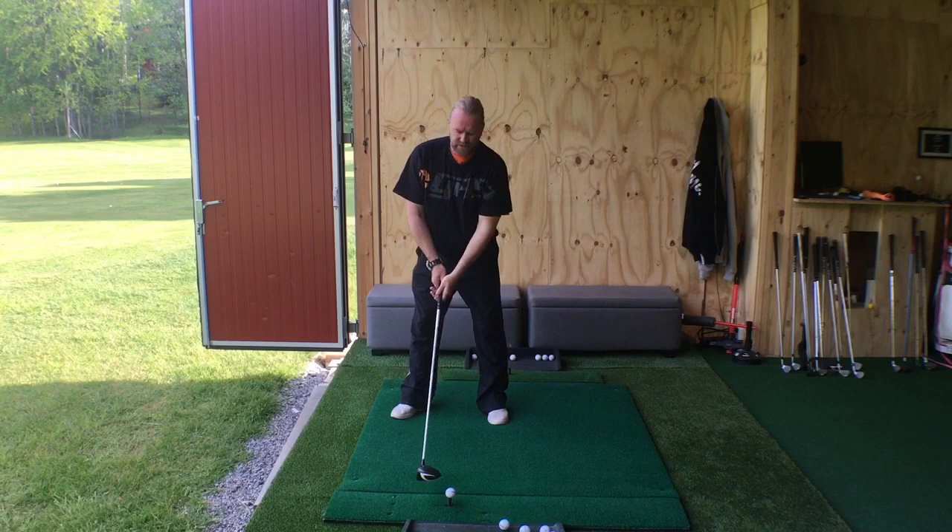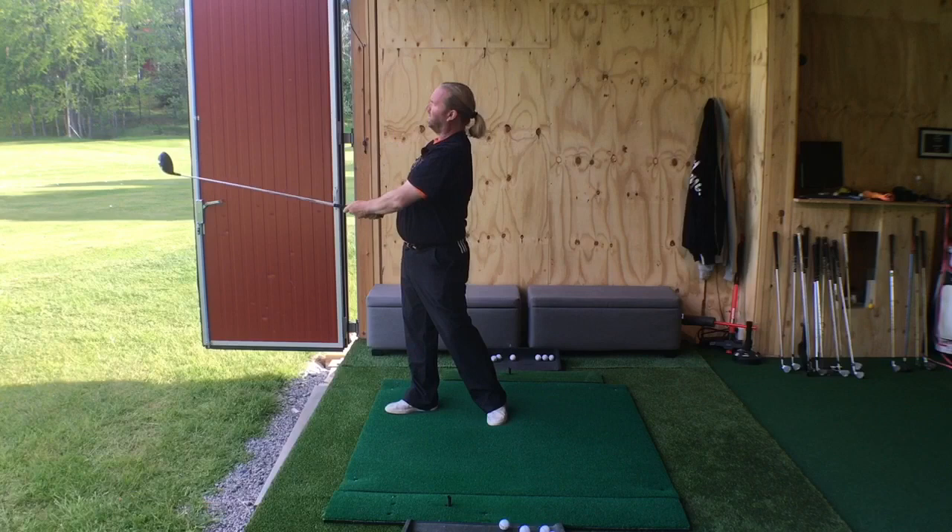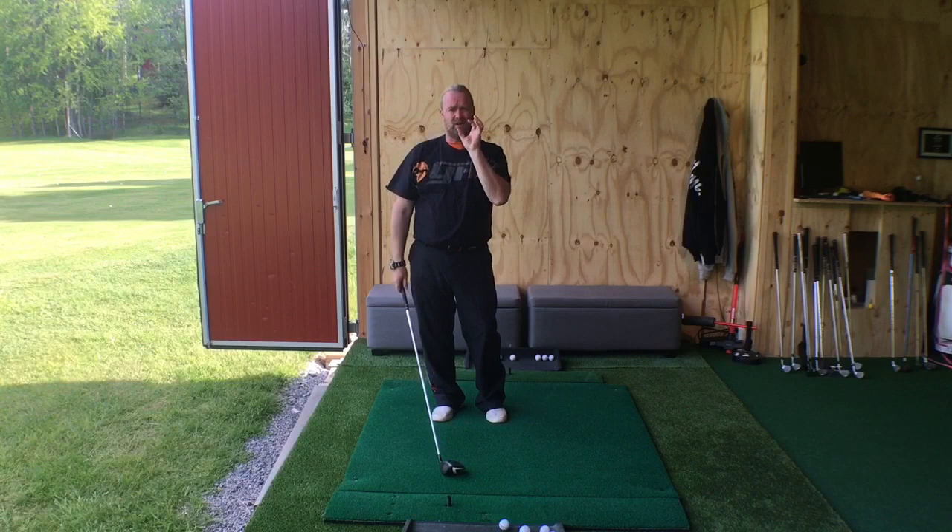If I hit a ball like that without any kind of backswing, I can still hit it pretty far. It all happens down here — the release is all about one fast hand and one slow hand. That is the circle of speed.